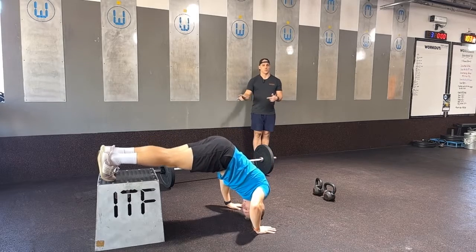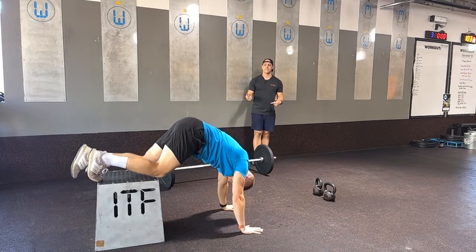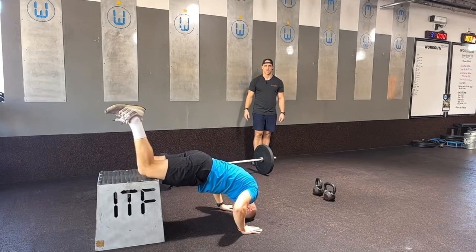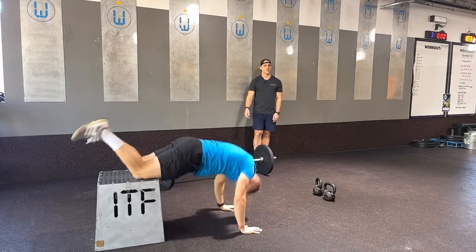So that's a box push-up. Or we can even go to the knees and practice a little easier variation of that. Of course we'd have a yoga mat there for Coach's comfort. But those are our movements for tomorrow — let's get after it.